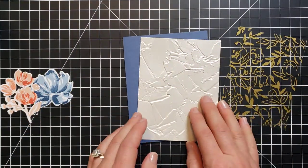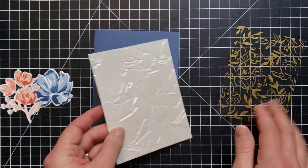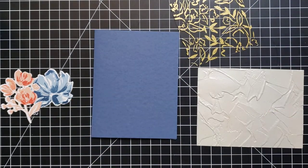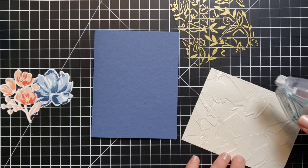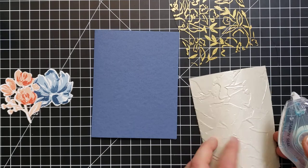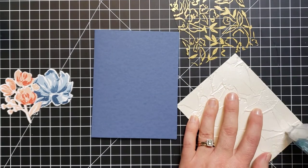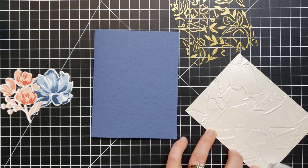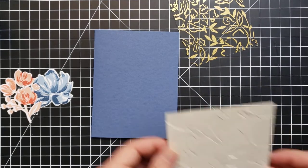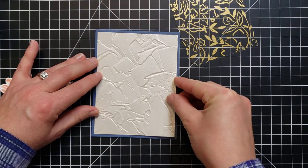So now we're basically ready to assemble all of these pieces. The first piece I want to add is the embossed pearlescent piece. Oh gosh, that looks like it should be the front side — it's so pretty! They both look like the front side, so I'll just pick this as the back side and add this piece on.